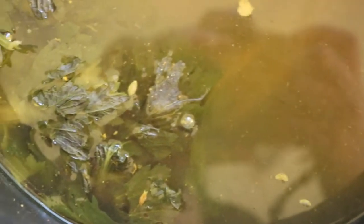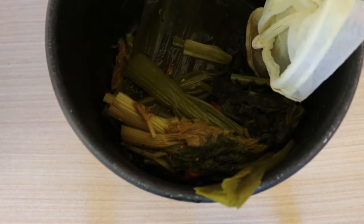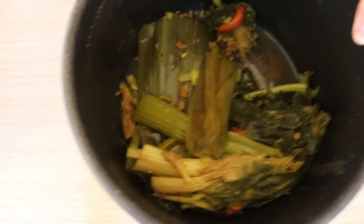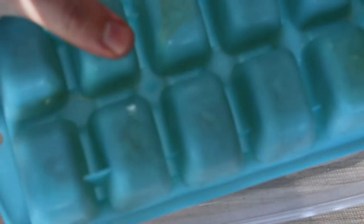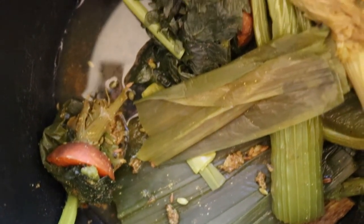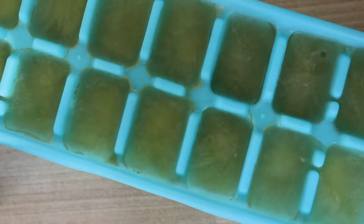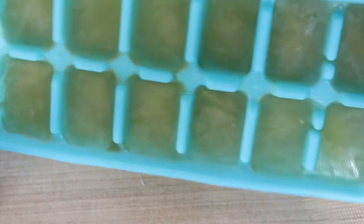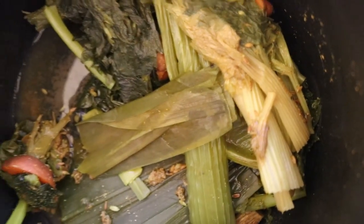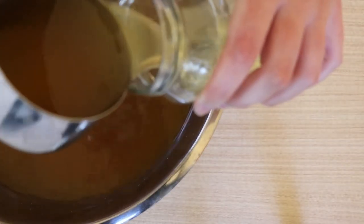Once everything's been cooked down, strain the liquid into a large bowl. With the veggie pulp left over, you can actually blend it up to make veggie bouillon cubes by freezing the blended bits in ice cube trays. You may need to pick out things like onion skins, garlic skins, and lemon rinds that won't blend down — those can be composted.